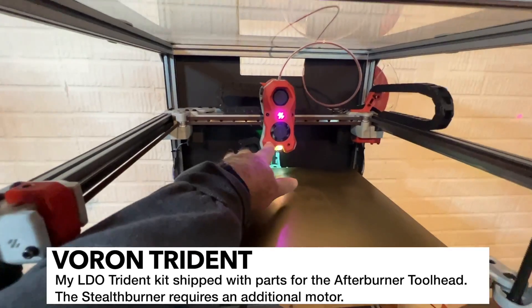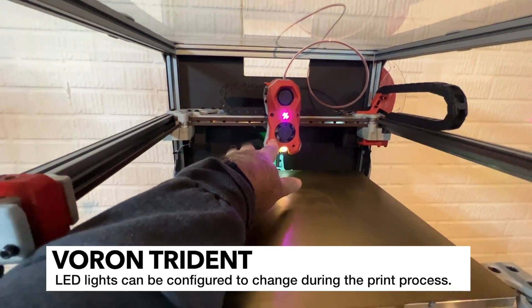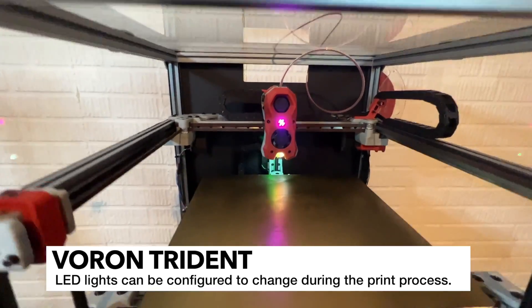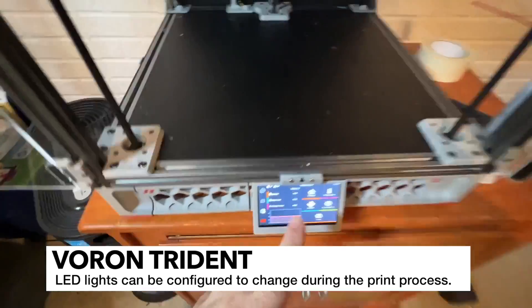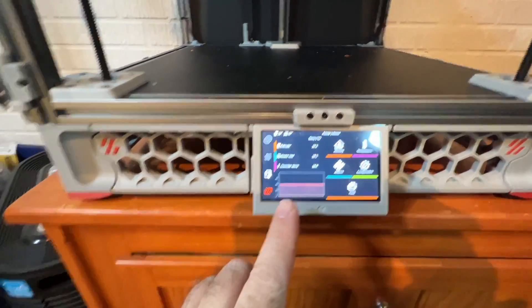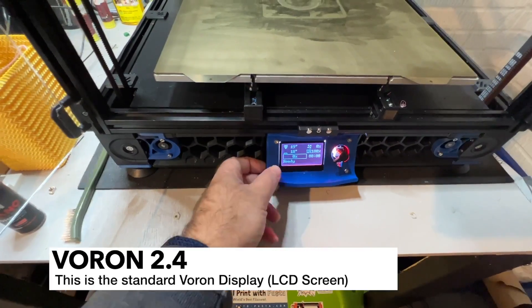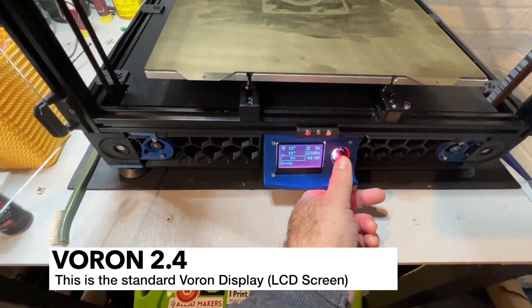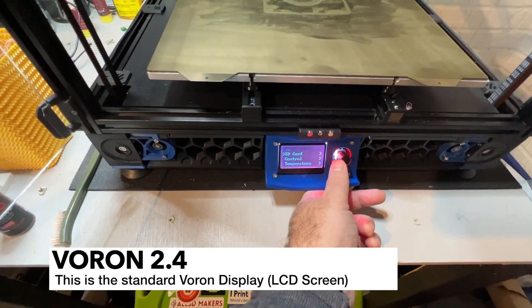I do have the fully functional Stealth Burner here, and it's got the LED lights as well, which are really cool. It also has a touch screen that came with the kit, so I do like the touch screen. This is kind of the standard non-touch screen, minus the button, because the button was missing. So I printed one, but it works fine.